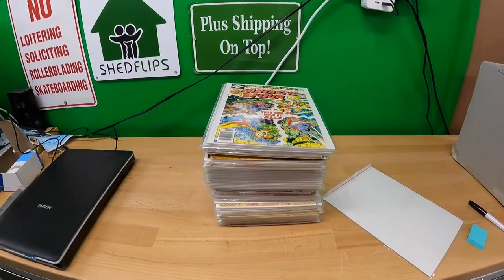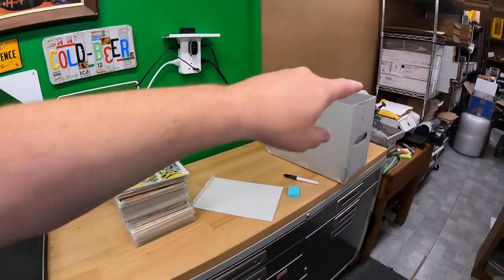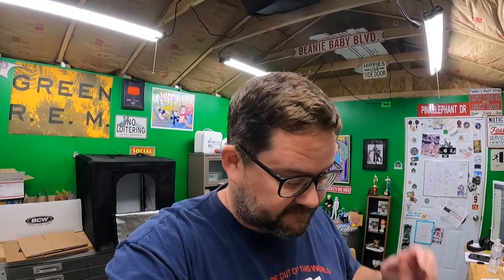Hello everyone, I'm Lonnie, I'm an eBay seller and lately I've been selling and listing a lot of comics. My all-in-one printer-scanner over there takes about 30 to 45 seconds per scan, and I was doing two scans per comic — front and back — which was pretty slow. So I was in the market for a dedicated scanner.